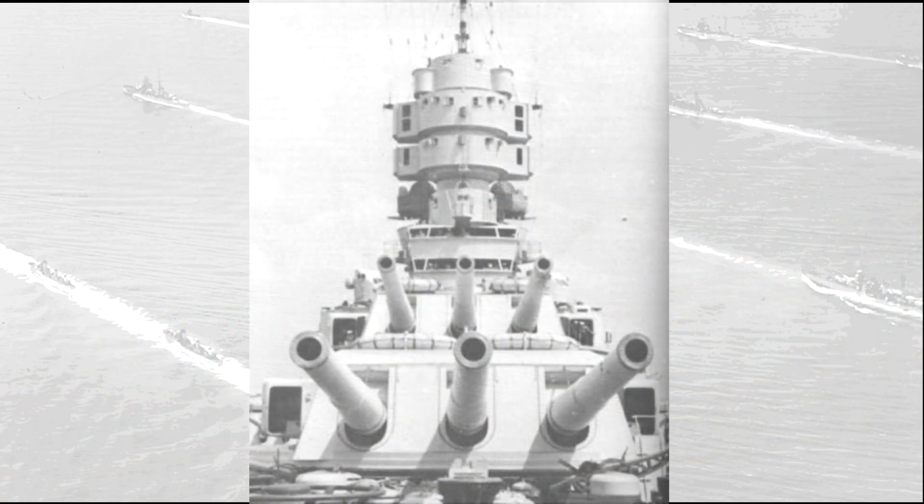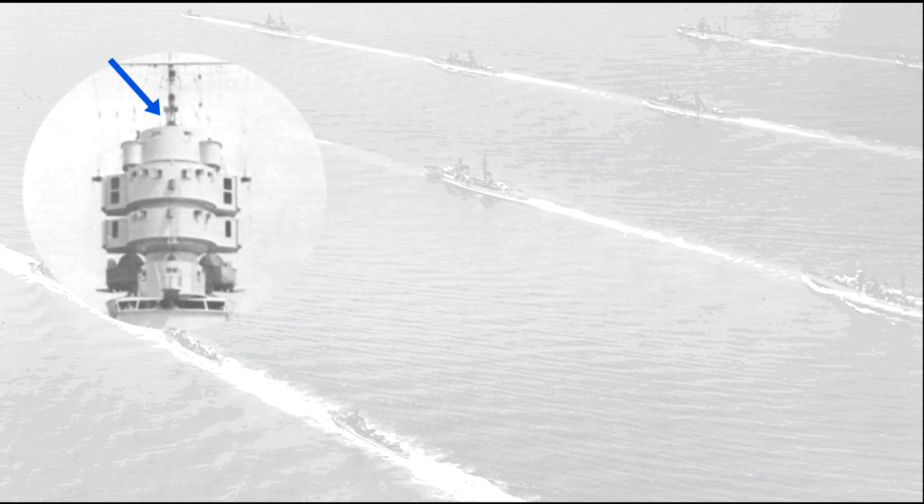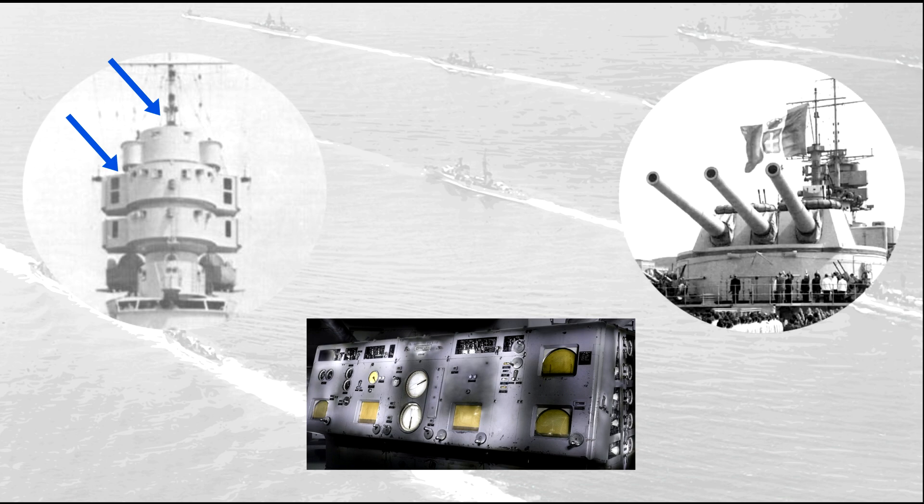To fire all these weapons, the Littorios relied on a quite large number of fire direction stations and rangefinders, both coincidence and stereoscopic ones. Essentially, the fire director identified the target, the rangefinders identified the distance and its course. These data were then processed by the fire control computer, that in turn communicated elevation and bearing to the main battery, which fired upon the order of the fire director. To get a much more detailed overview of how this process works, check Dracinifel's video on the subject.